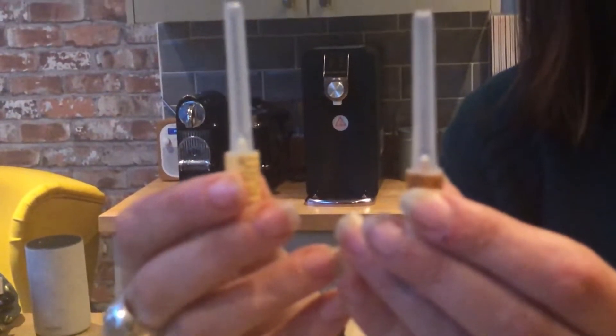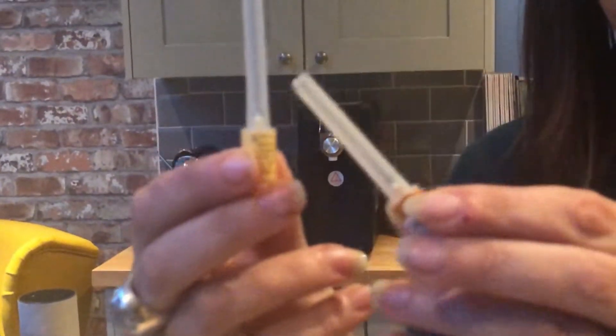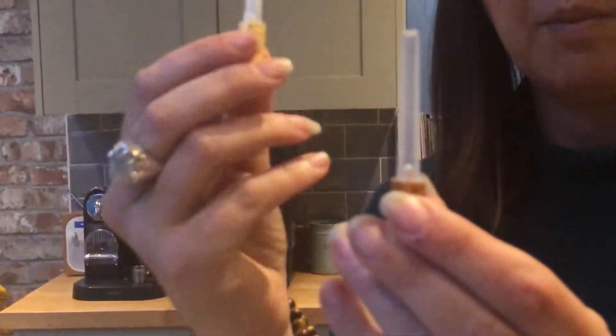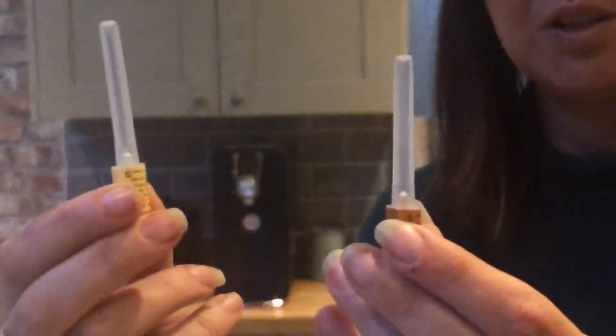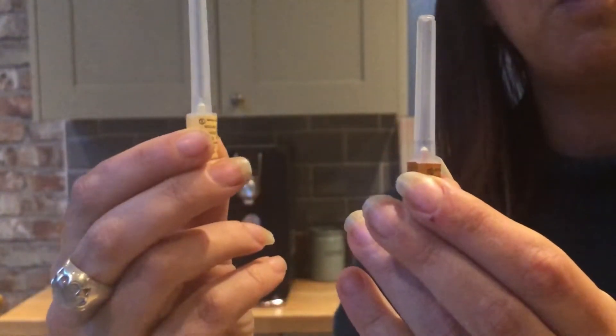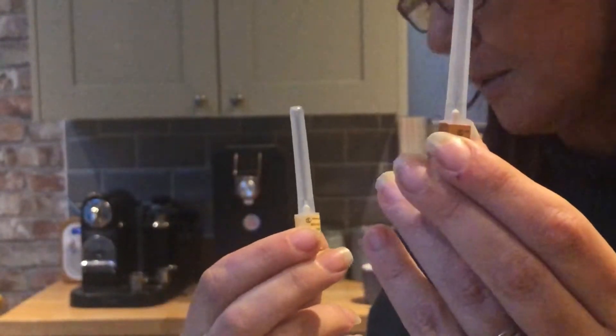So one of them is a very long needle, one of them is a very thin short needle. One of them is for mixing the solutions, one of them is for injecting yourself. Do not get this wrong — Richard would probably divorce me if he put the long needle in his stomach instead of the short one.